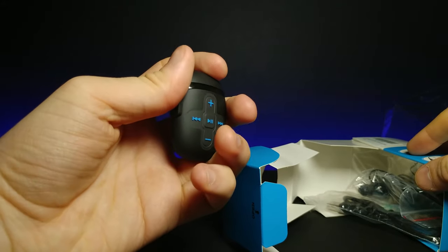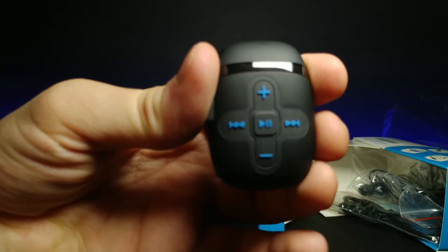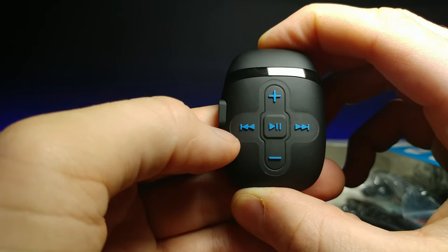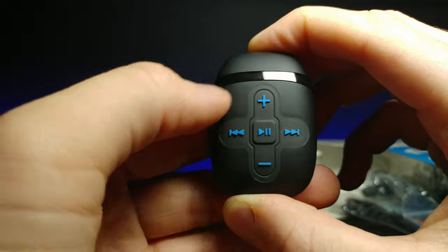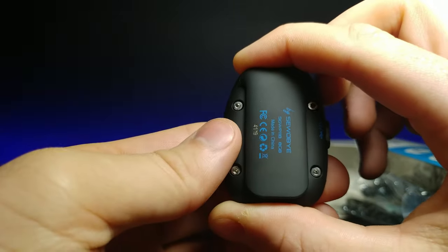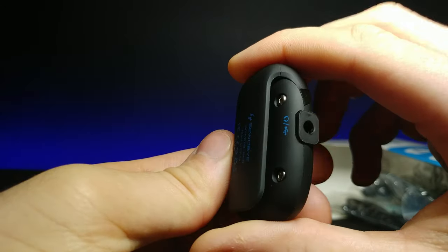This is what the MP3 player looks like — kind of a little pod design, looks like something you'd keep your AirPods in. Zooming in, it has a play/pause, forwards, backwards, and volume up and down buttons. On the back it has the information and the brand name.